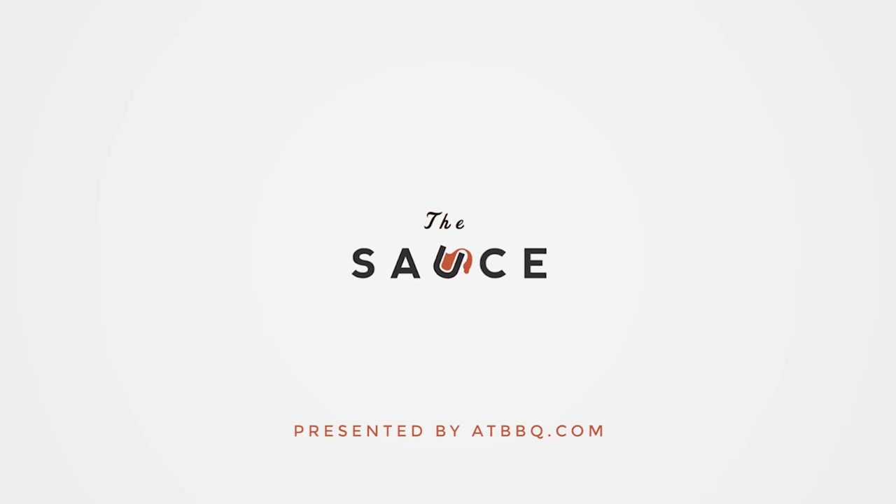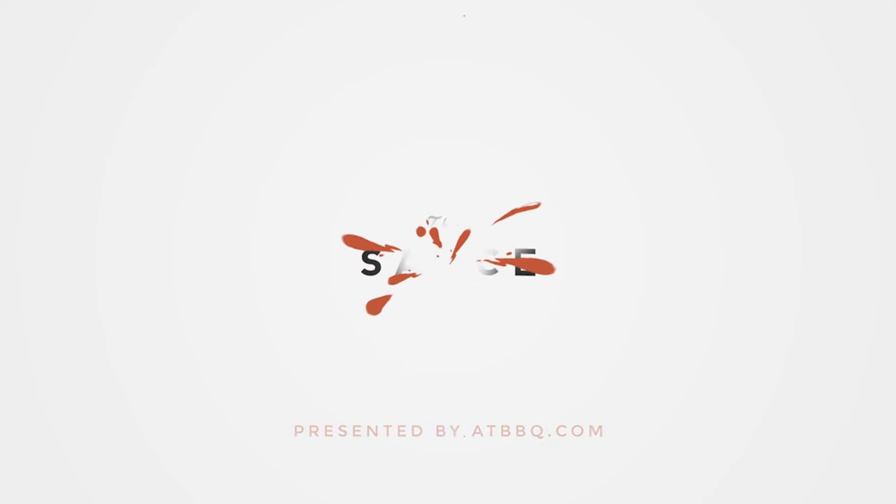Hey everybody, I'm Chef Tom with ATBBQ.com, and this is Shepherd's Pie. Today we're making Shepherd's Pie in celebration of St. Patty's Day. We're gonna be infusing some really great flavors — a little bit of Guinness gravy, a little bit of Irish cheddar — so a lot of celebration going on.